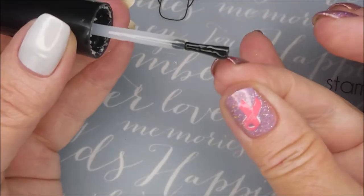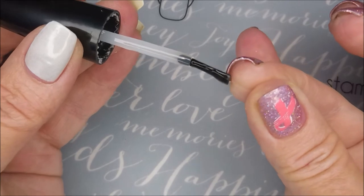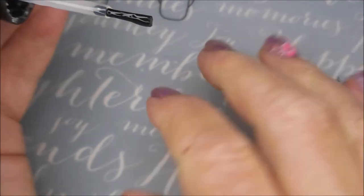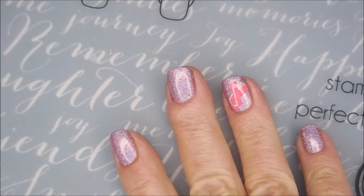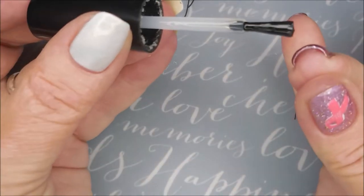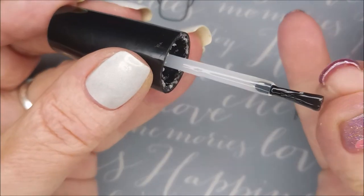I'm capping that free edge again. I'm being such a fan of this top coat. Do y'all ever see anybody else being like this?